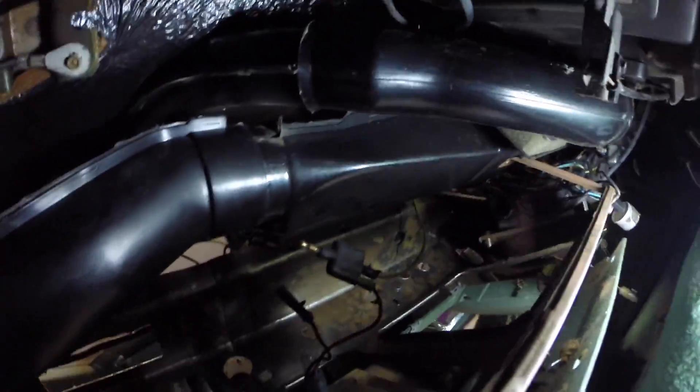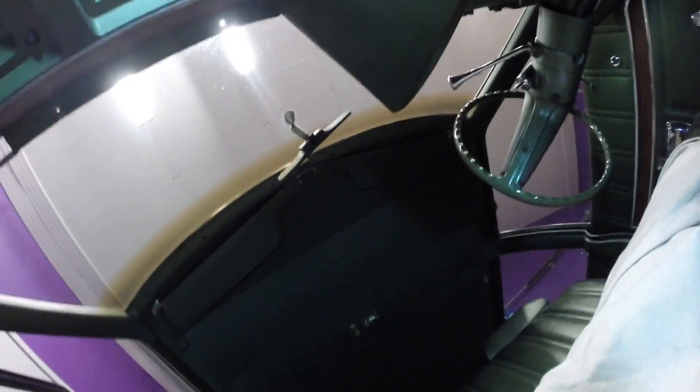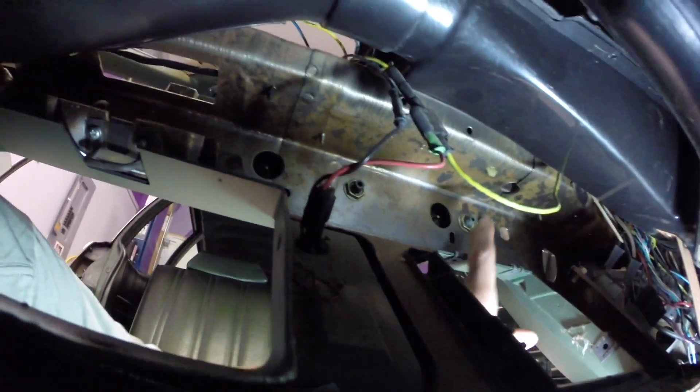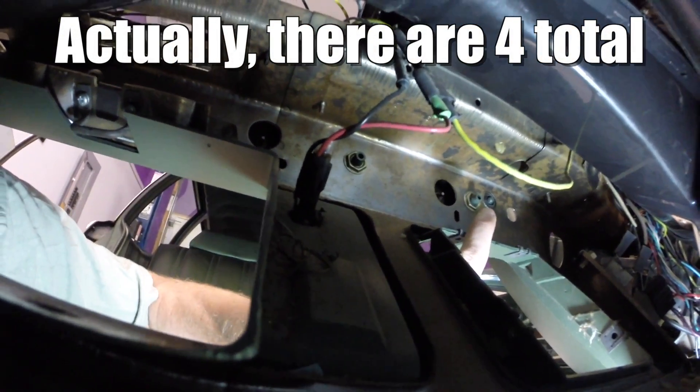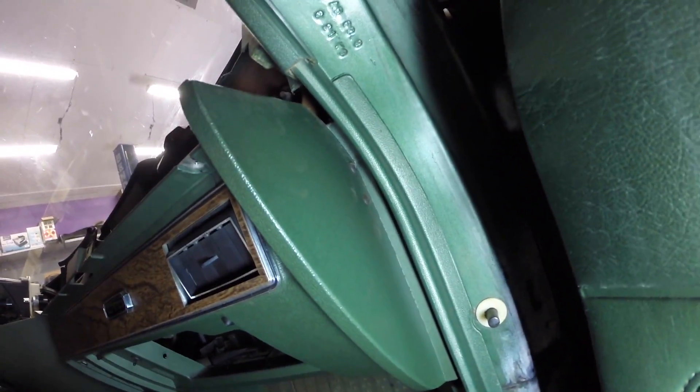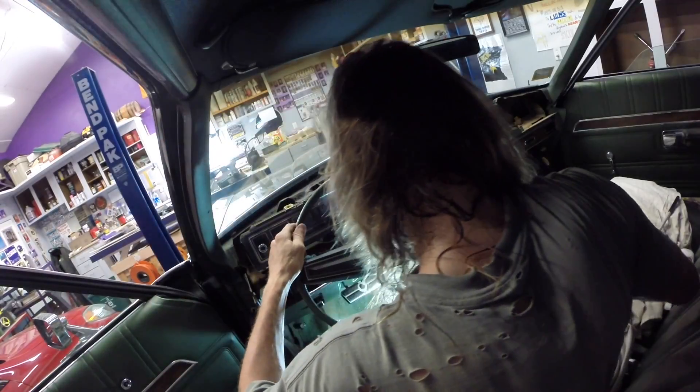For the glove box light, you need to disconnect this from here. This is the hardest part of the dash. Behind the dashboard, behind the glove box, you see these — one, two, and there's another one on this side — those need to be removed. Take the other kick panel off and take those two screws out. Carefully take the dash out.